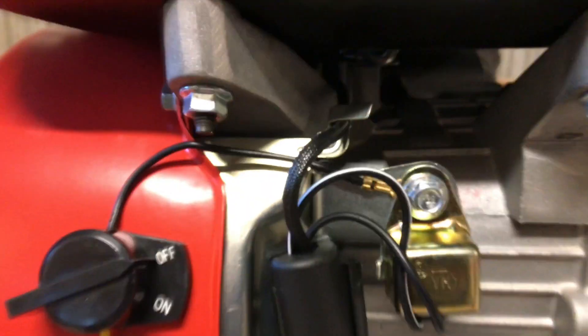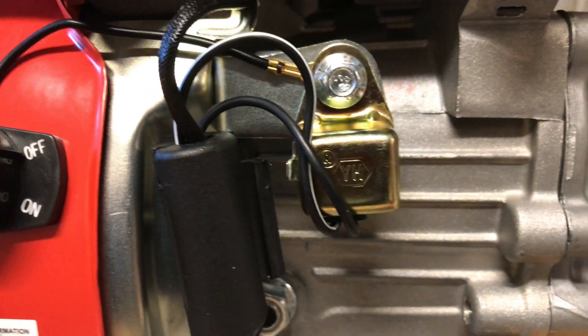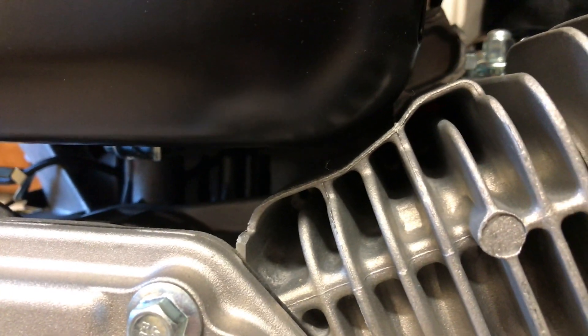The on/off switch is — wait a minute. This looks like a reinforced block here. What we got going on? Oh yeah, it is reinforced. Now that is a really nice feature.